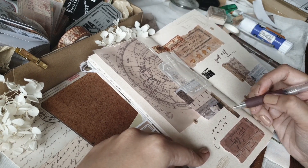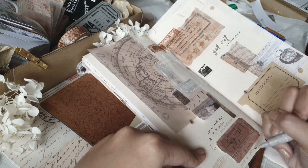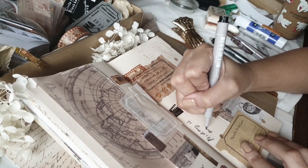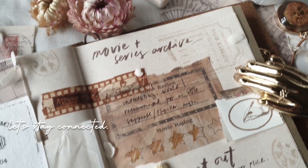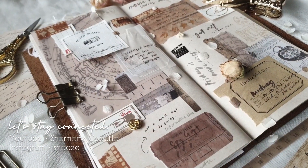I hope you enjoyed watching the process of me creating this journal page using only the stuff in the Your Creative Studio subscription box. I'll link YCS's socials in the description if you want to check them out. Thanks for making it through to the end of this video — I'll see you in the next one. Enjoy your weekend, bye!